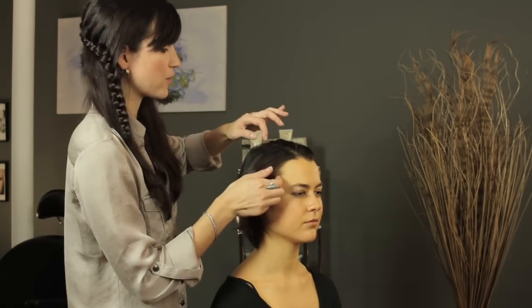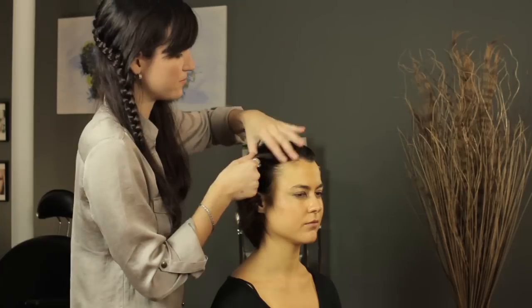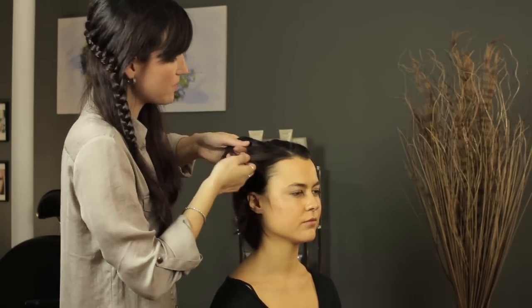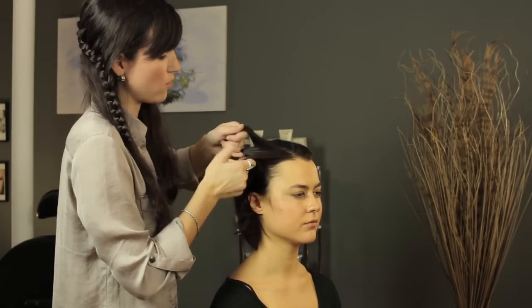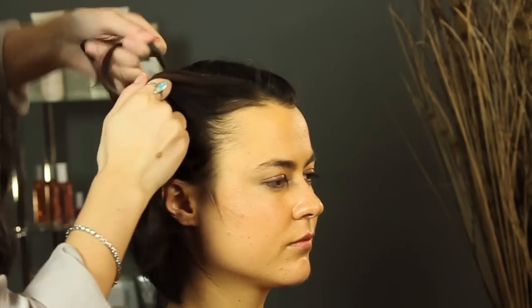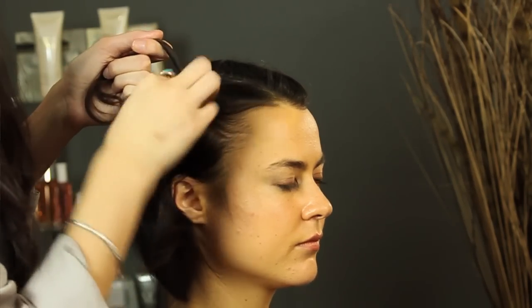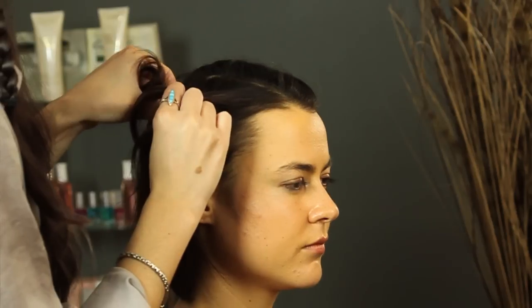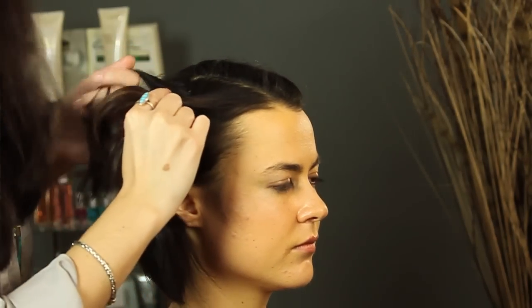You're going to start out like a normal French braid. Take a section from the front, split it into three pieces, and start braiding normally. Then you're going to take from the top as you would doing a regular French braid and fold it over.